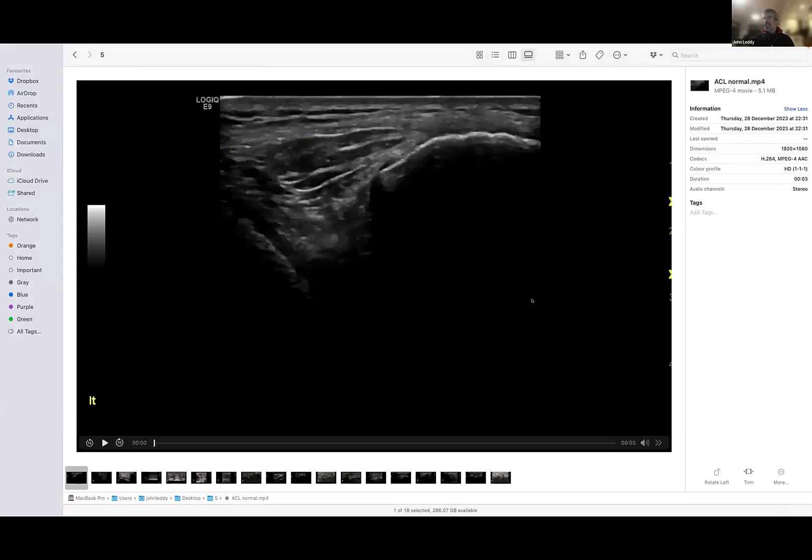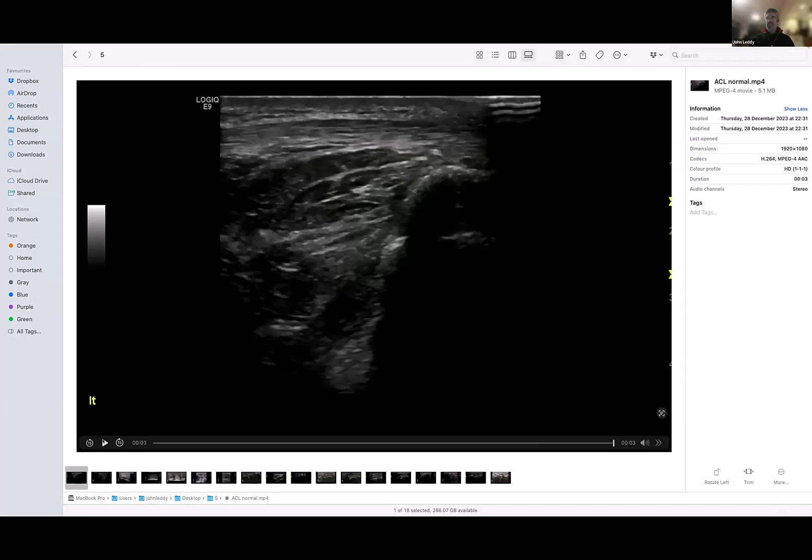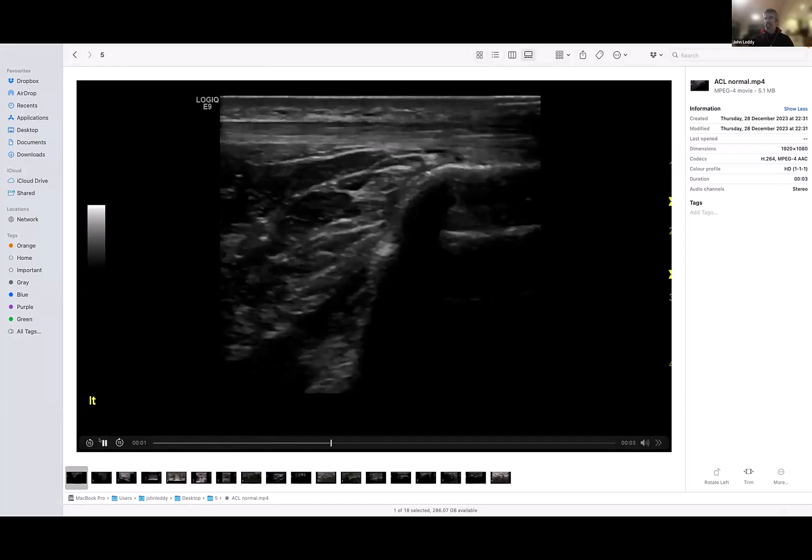Last time we spoke, we talked about looking at the ACL. I do not value this one little bit as a reliable test, but I always look because I get asked to look at a lot more knees than I should — a lot more knees than when it's relevant. So I've got the time, and I just look at the ACL.